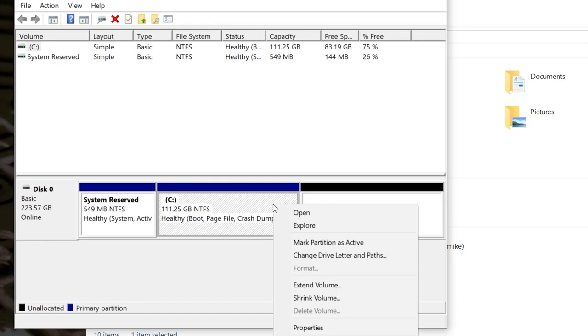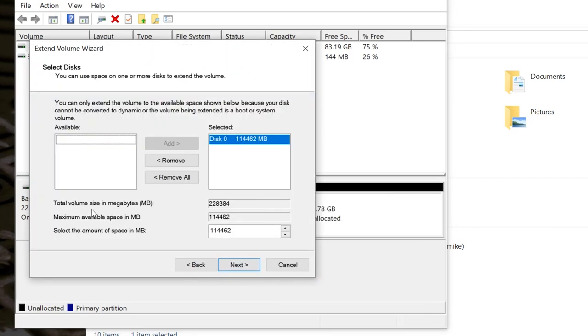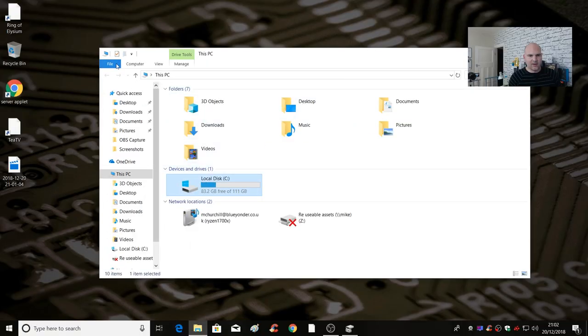All we need to do is right-click on the C drive and click 'Extend Volume', then go through the Extend Volume Wizard — basically we want to use the full size of the drive. Click Finish, and boom — of the 240GB which formats down to 223.57 gigabytes, we now have 223.03 gigabytes available. If we minimise that and go back into This PC — boom — 194 gigabytes free of our 223 gigabyte drive. Awesome.